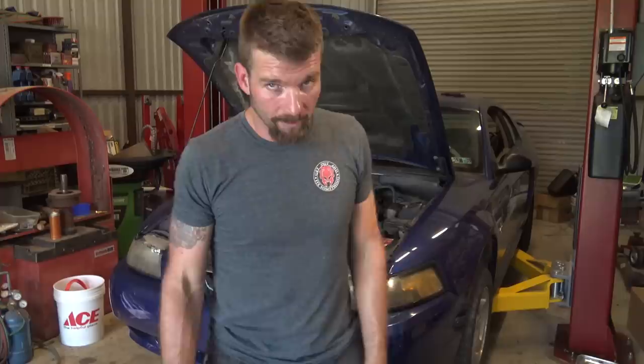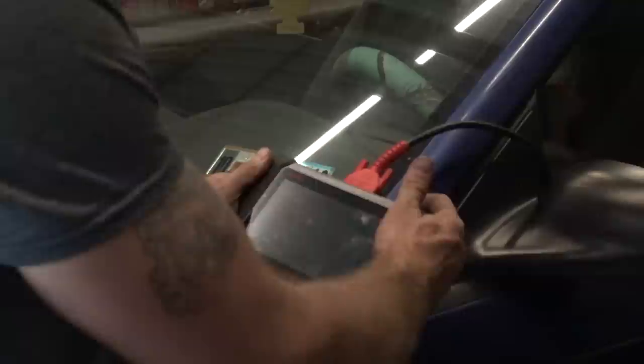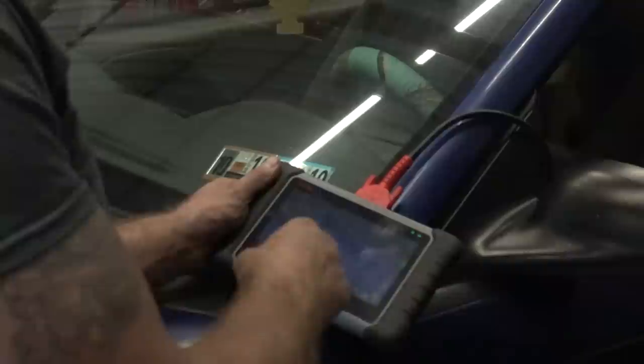So I'm going to do some preliminary checks and show you guys how I do that. The very first thing, even if the check engine light is not on, I always run codes to see if there are stored or pending codes. I'm going to use the Autel MaxiPro MP808 — I'll put a card up in the corner so you can watch the video on this tool.